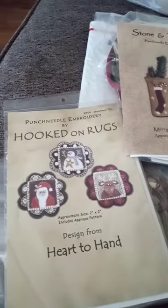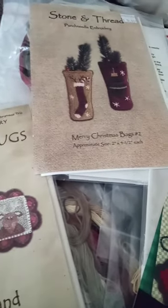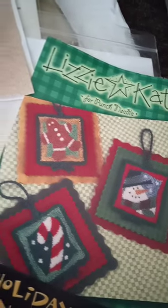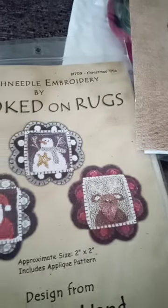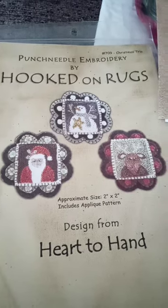Hi everybody, I just got a package in the mail. These are my next ones that I will be punching for the Shepherd's Needle. I am a model puncher, not a model stitcher, and I do punch needle patterns for them — and these are the ones I received in the mail today.